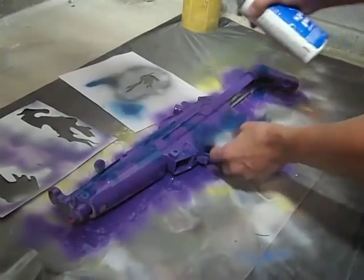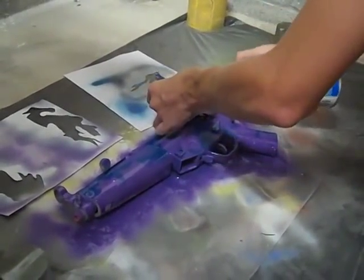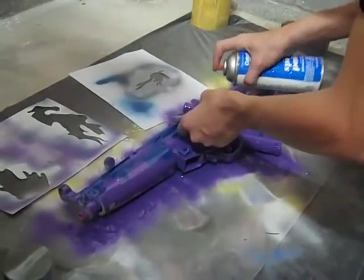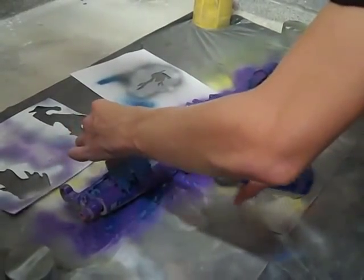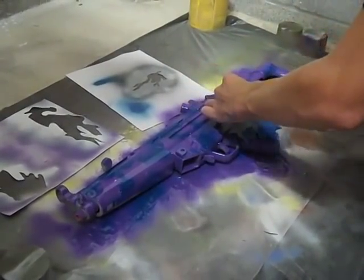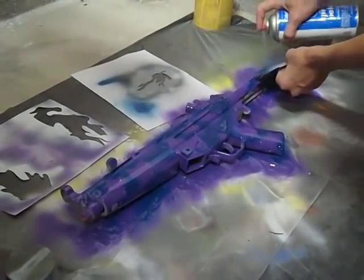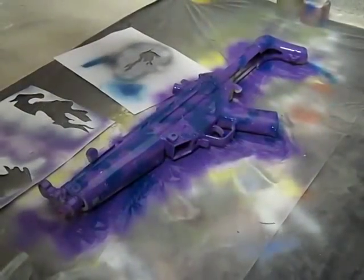Do a little bit of it everywhere. Make sure you coat it nicely. We're gonna do about 20 of these for each color. Then you're gonna let this one dry for about the same time as the others, and then we're gonna go on to our last coat — black.